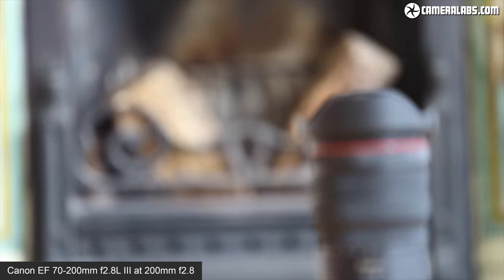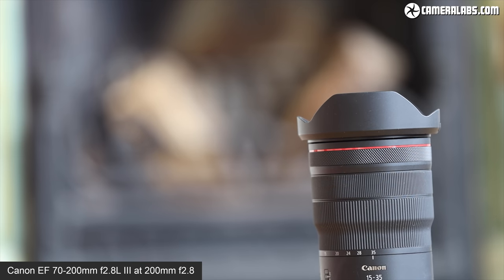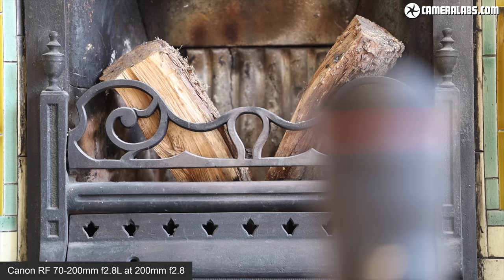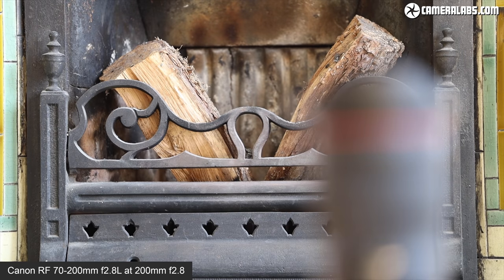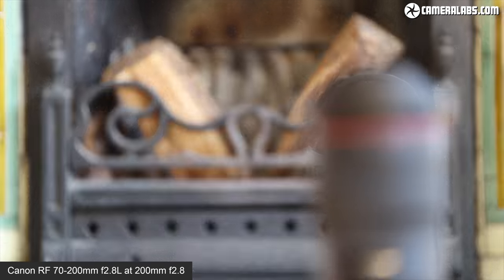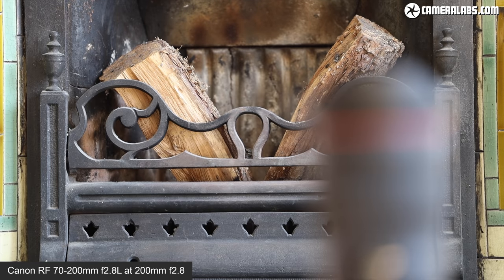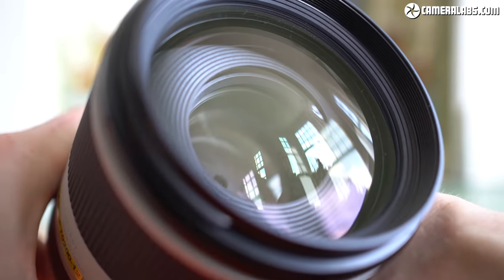In a movie test — pulling focus between near and far using the touchscreen on the EOS R with the EF 70-200mm and then the RF 70-200mm, both filmed at 200mm f2.8 in 1080p — there's little to choose between them. Both lenses occasionally fail to lock focus without hunting through the full range first, albeit pretty quickly. For autofocus speed and confidence in movies they're on a similar playing field, although the newer RF version is much quieter.